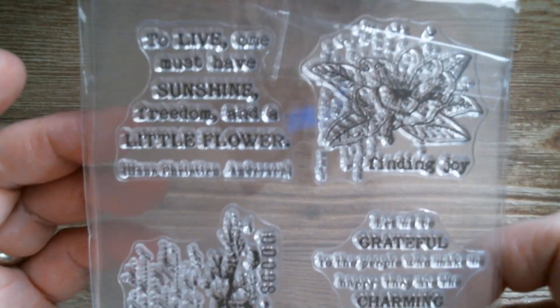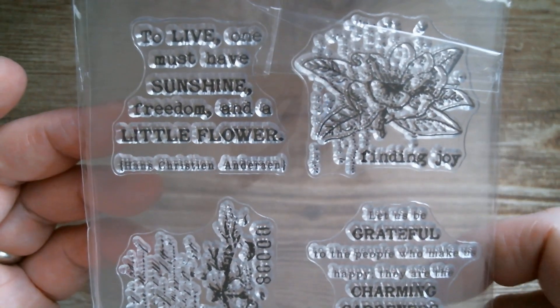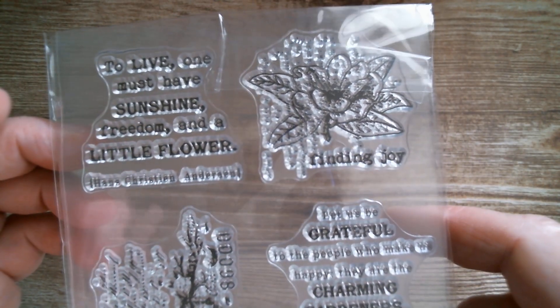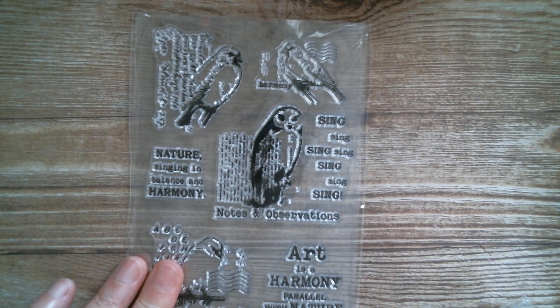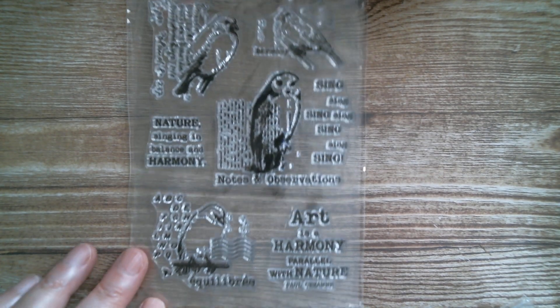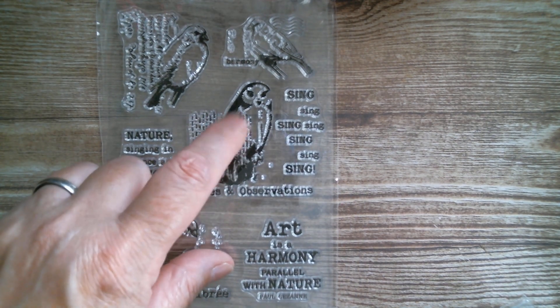'To live one must have sunshine, freedom and a little flower' — that's Hans Christian Andersen. I like that. And then we've got lots of birdies — post style type birdies. Then you've got 'nature singing in balance and harmony', 'art and harmony', and there's a little owl.